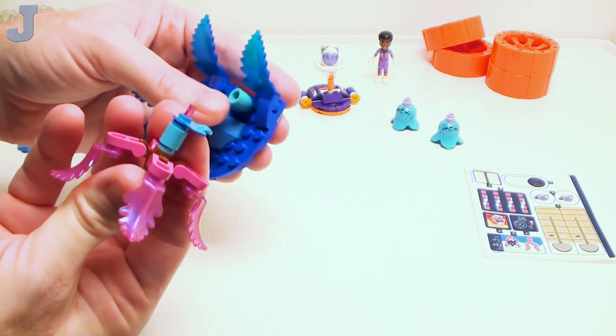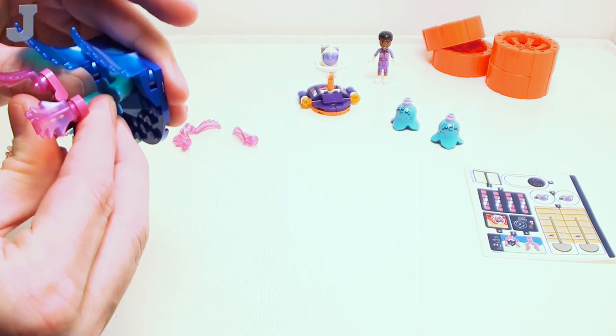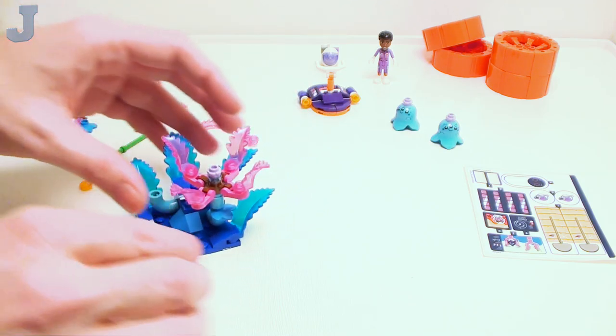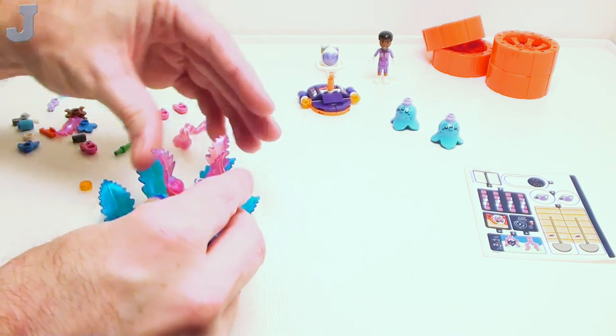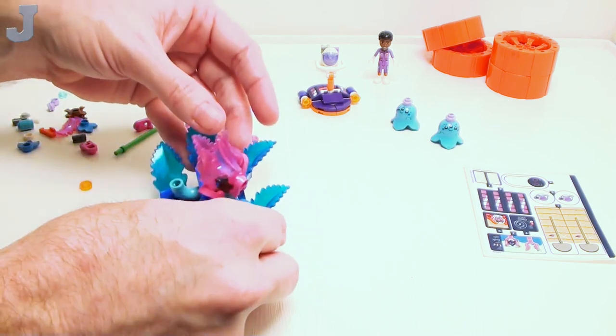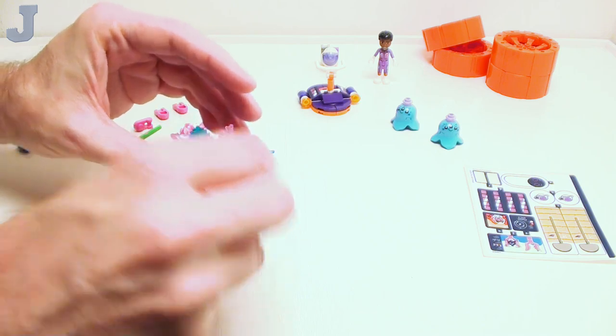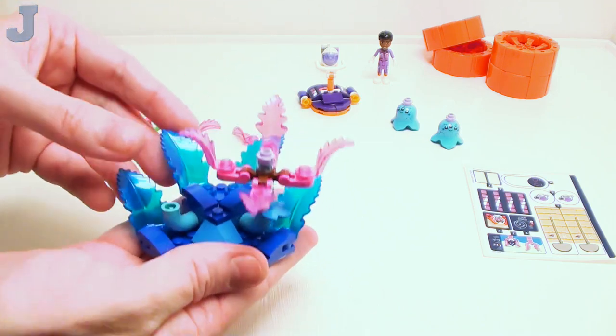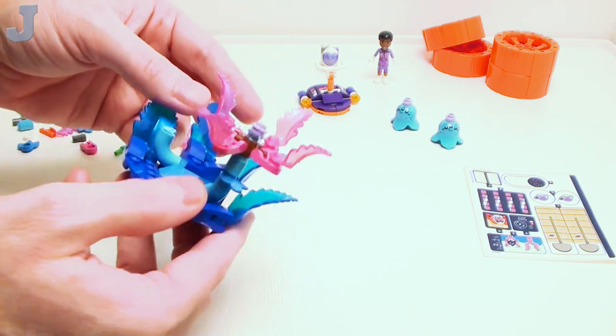That goes right in there. I think it's supposed to close up like that — well, maybe not. Just leave it like that. It's kind of pretty, though. I don't know what it is, but yeah.